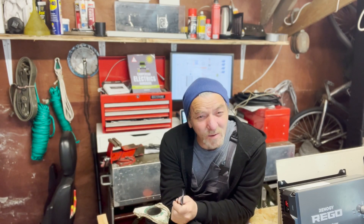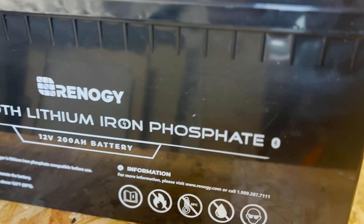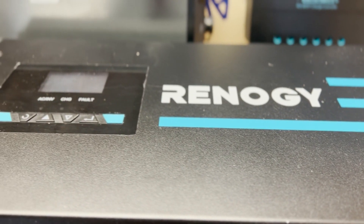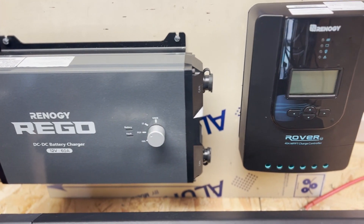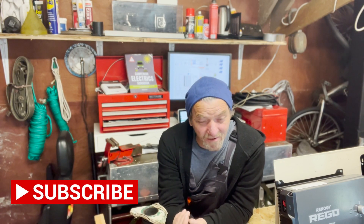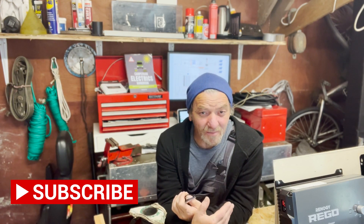Hi guys, it's Craig from Mowgli Adventures, and today is an exciting day. We get to take out all our old kit from the van and start installing our new kit — our new Renogy 200 amp batteries, we've got two of those, a big 2,000 watt inverter charger from Renogy, our MPPT controllers, and a new B2B battery charger. If you want to know what we're installing, have a check back on the earlier programmes.